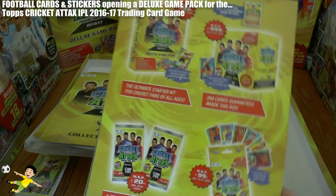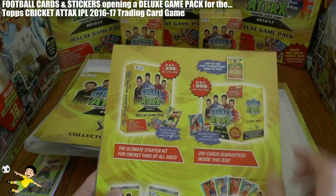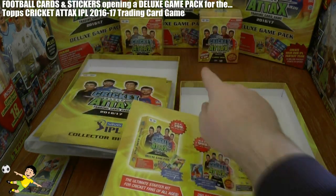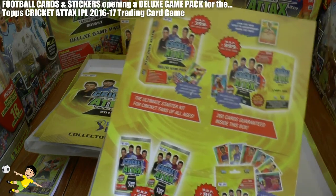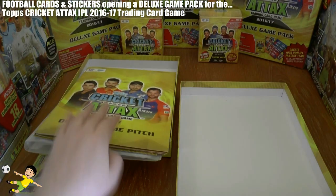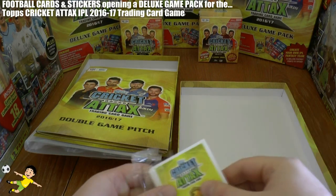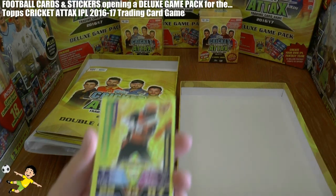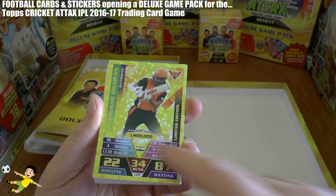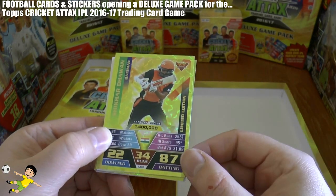Here's what each product includes. We've opened the deluxe game pack with the Dhawan limited edition card. You can get a Virat Kohli limited edition card in those carry boxes, and Auction Stars can be found in the multi-packs. Now let's get this sealed pack open. We started with the fantastic Dhawan LE6 limited edition card — he's valued at 1.4 million, with Bowling 22 and a very high Batting 87.